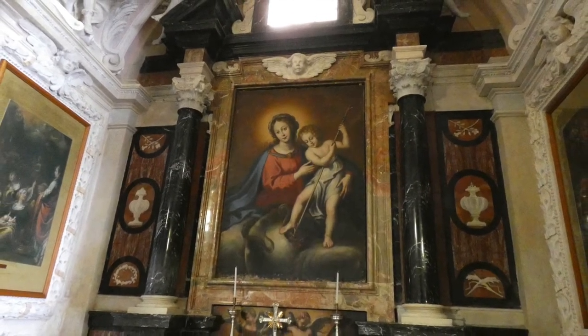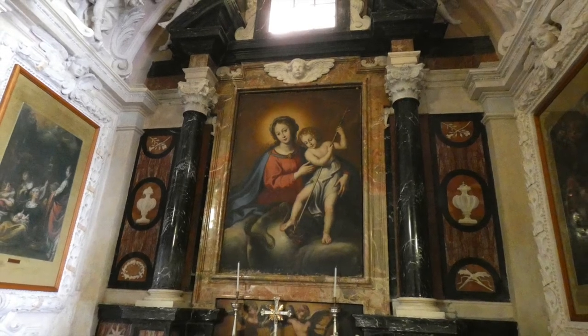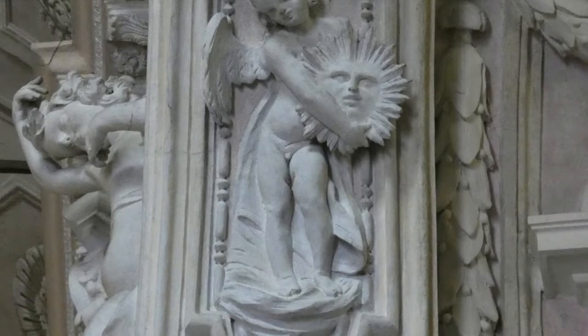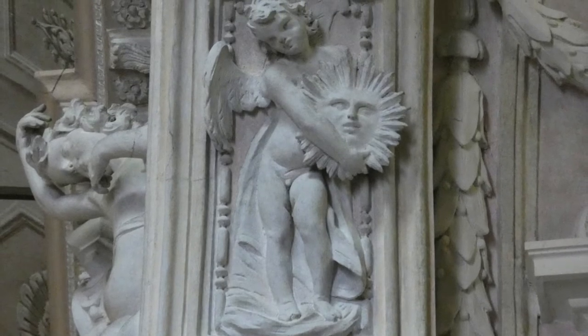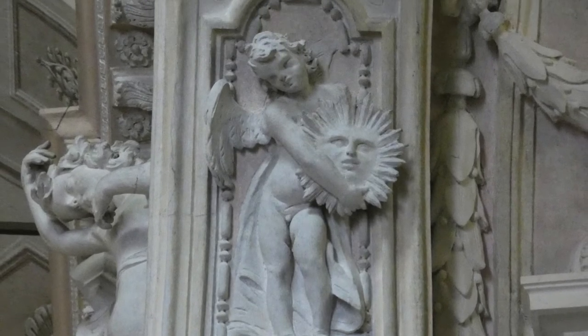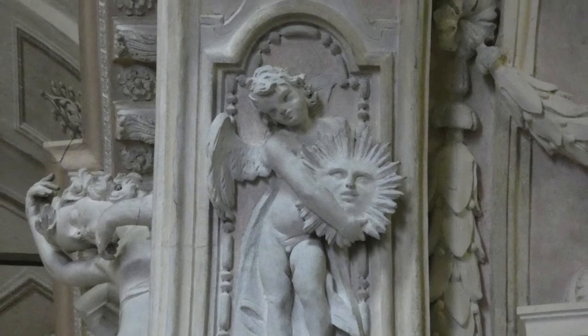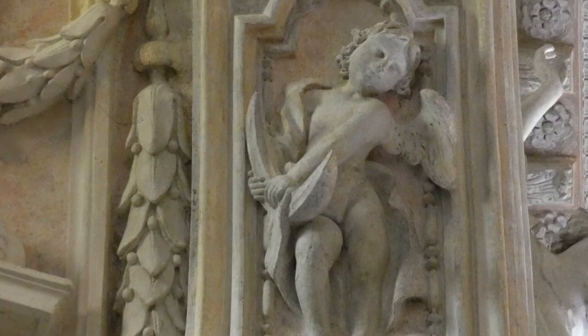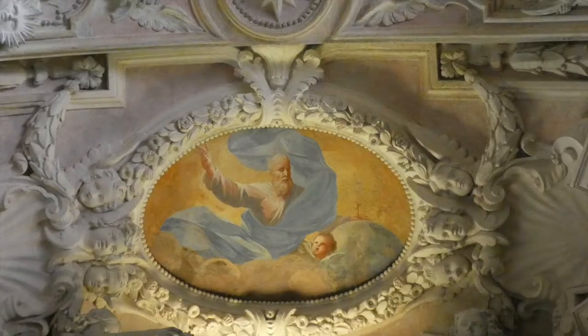Nella cappella della Vergine Immacolata troviamo la pala raffigurante l'Immacolata. La cappella è ornata da stucchi della fine del Seicento, con al centro la stella, a sinistra un angelo con il sole e a destra un angelo con la mezzaluna, a indicare Maria Regina del Cielo.